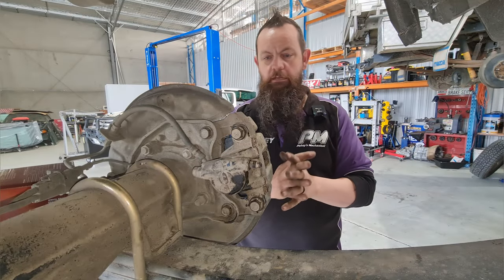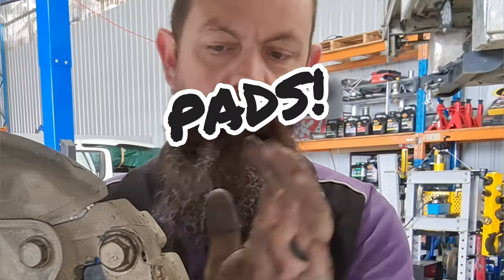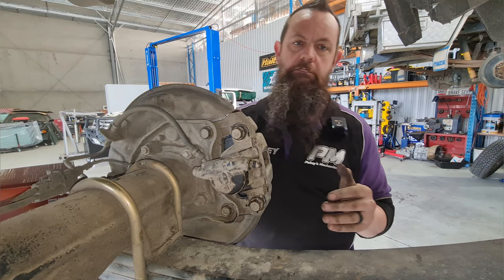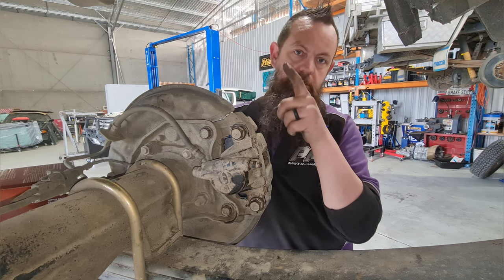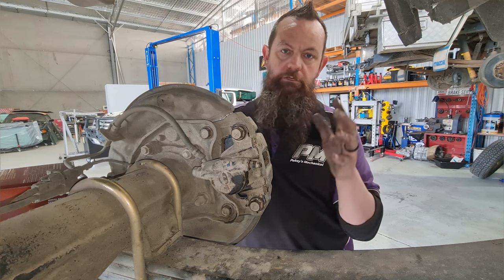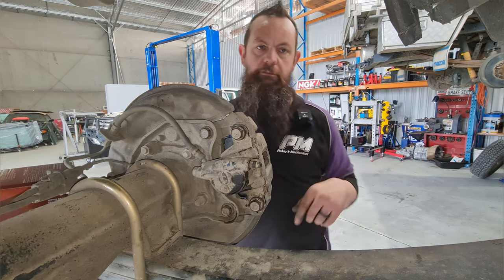So that's everything we've done. We've got the handbrake adjusted, we've got new shoes in, we've got the caliper in. The last thing we need to do is bleed the brake system. In this case I've had a line disconnected on the other side going down to the diff so there's no brake fluid left in the rear at all. I have to suck it right through and bleed the whole system — I'll show you that in another video.